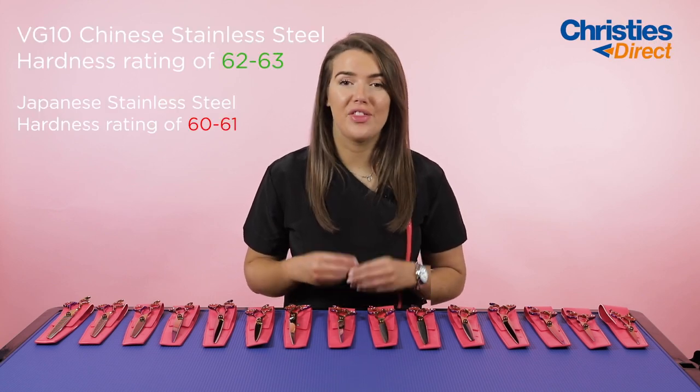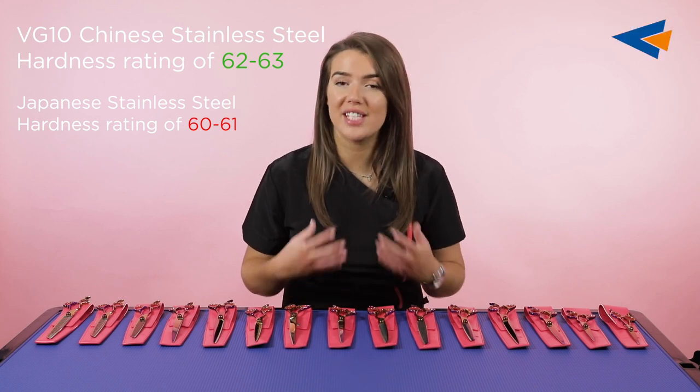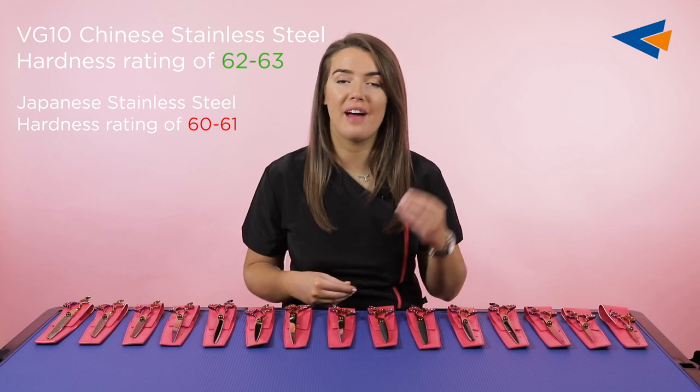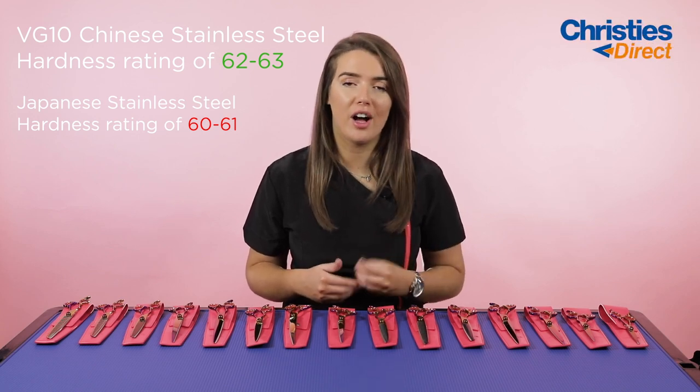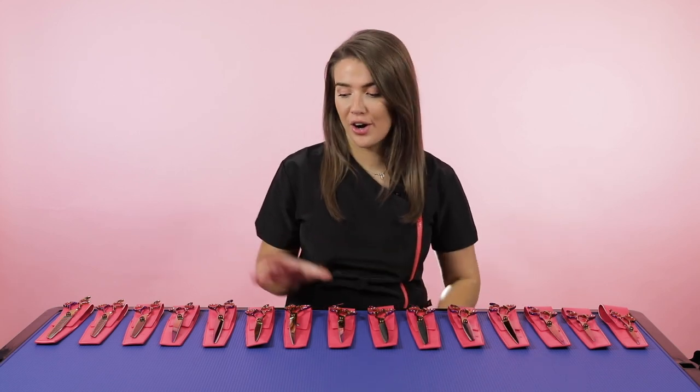These scissors are perfect for the groomer that likes to add a little bit of colour to their everyday grooming. They are high quality BG10 stainless steel, which means that they retain their sharpness. They've also got a convex edge, which means that you're going to get a very smooth professional cut from every angle. They're available in a ball tip, a straight, a blender chunker, curved, and we've also got left versions as well.